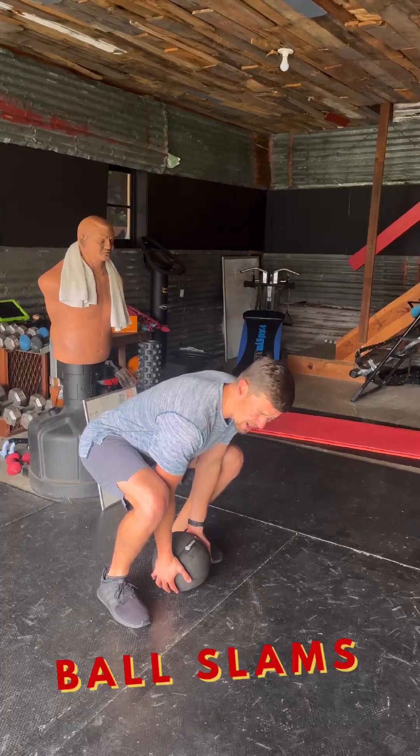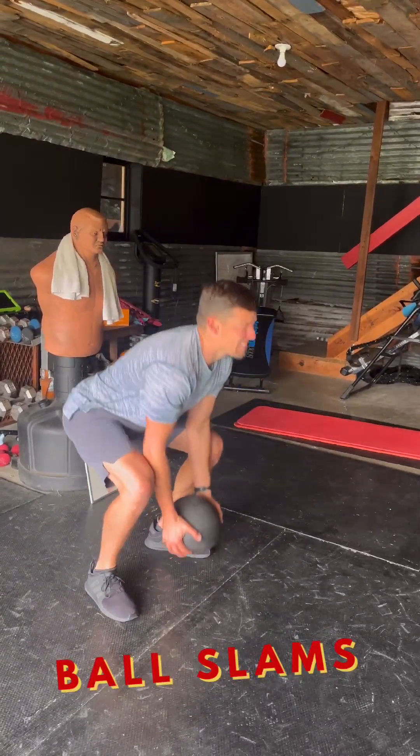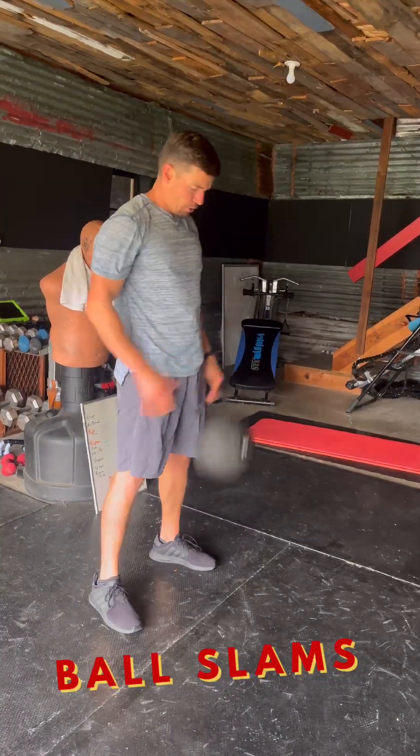Ball slams coming up. Back straight, drive, hip-pop, slam down. Really prioritizing tall shoulders.